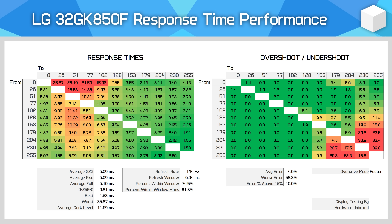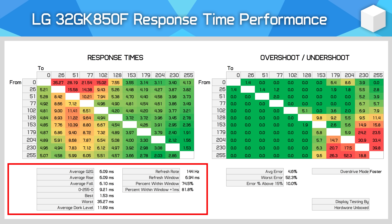The color grading is pretty straightforward. Anything below 5.0 milliseconds gets a nice shade of green that gets deeper as the display gets faster. Everything in the 6 to 9 millisecond range is a yellow-orange, and that gets deeper, progressing to red when around 13 milliseconds. Anything beyond orange is pretty slow these days. Below that, we have a number of metrics. Standard stuff is included: your average gray-to-gray, which is the average of all the numbers above, then the average rise, average fall, the 0-25-50 or black-white-black transition time, the best time recorded, the worst time recorded, and an interesting metric — the average dark level — which I'll explain more about later.